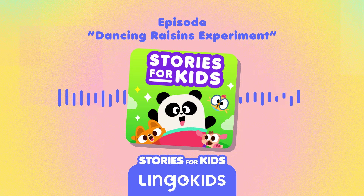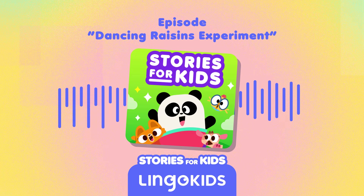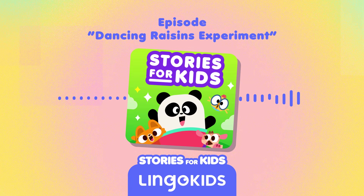Lingokids listeners, today we will be doing a science experiment. If you want to try it at home along with us, you may want to pause the episode and have a grown-up help you gather these materials: a few raisins — or peas work too — a glass jar, a half cup of water, a quarter cup of vinegar, and a half teaspoon of baking soda. You can also find this list in the episode description.